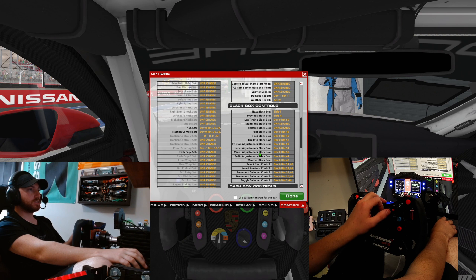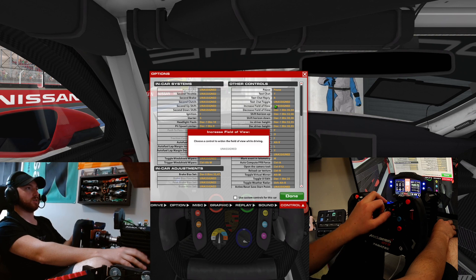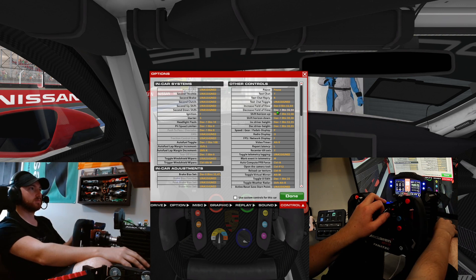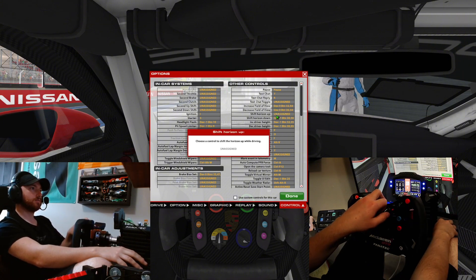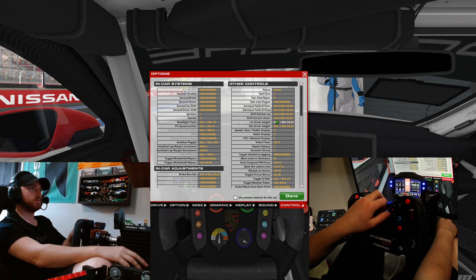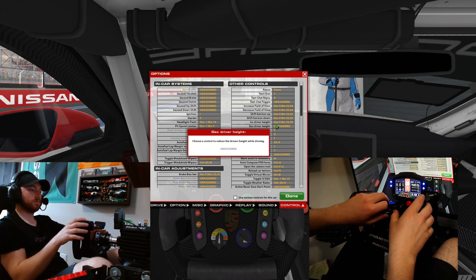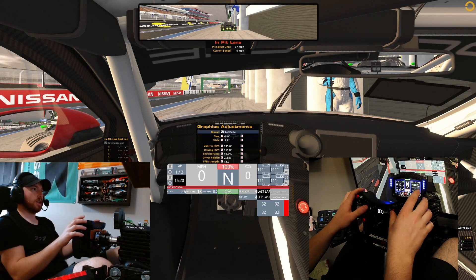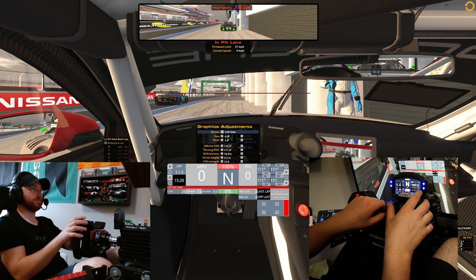Another thing I want to do — since position 6 is already taken, I'm going to go over one more. We'll start with field of view: widen goes up, decrease goes down. Now when I'm sitting in the car I should be able to adjust the camera view and the way the driver is sitting — whatever I need to do there.